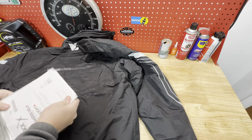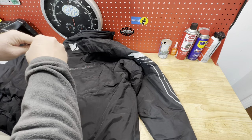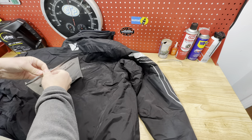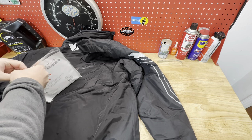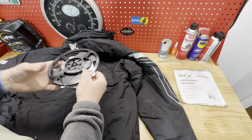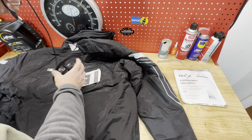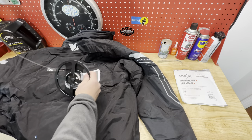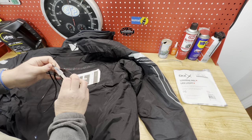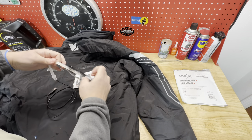The moment everyone's been waiting for — the LED strip. You have to buy this separately, and they only run about $16, so you can use the jacket with or without it. I bought two of them just in case one burns out. Opening the package, it just looks like a typical LED strip that you'd get from Amazon, but it's connected to a USB cord. The whole LED strip is embedded in what seems to be a heavy translucent plastic. It seems very durable, but only time will tell how long it will last.